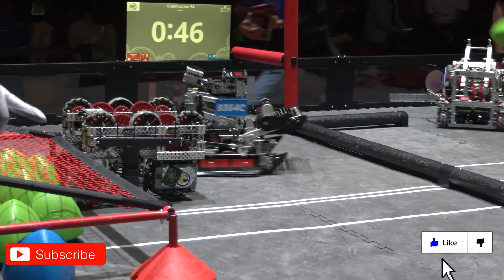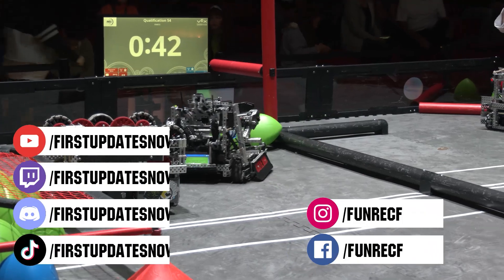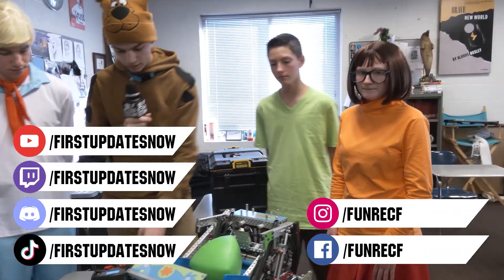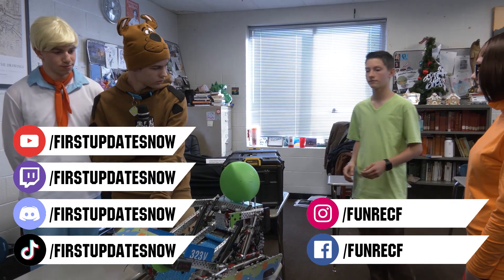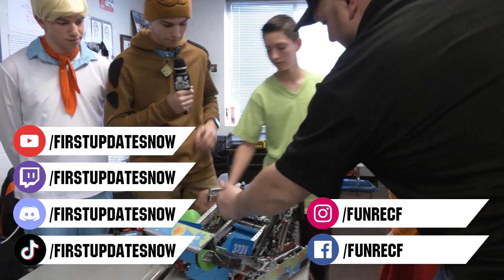Don't forget to like, subscribe and ring the bell to stay up to date on our new videos. Keep the conversation going and provide your input to our content. Most live shows can be found on the First Updates Now YouTube channel, live competitions at twitch.tv/firstupdatesnow, and join our Discord at discord.gg/firstupdatesnow. Check out our social offerings on TikTok, Instagram, Facebook and Twitter.